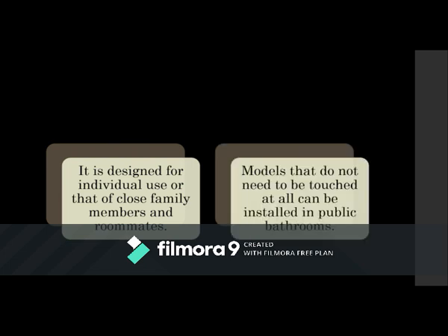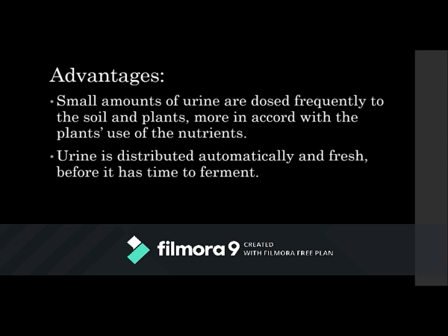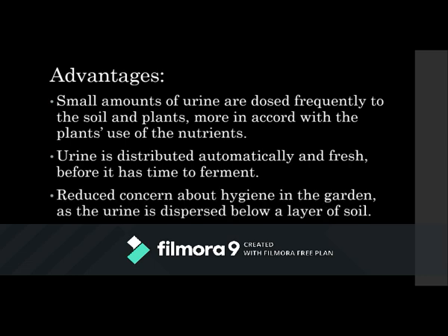This is especially for individual use or close family members. Models that don't need to be touched at all can be installed in public bathrooms. Advantages: small amounts of urine go to the plants all the time rather than big doses that might overdose them. The urine is distributed automatically and fresh before it has time to ferment, with less hygiene concern since the urine is under the soil and there's no stench or loss of nitrogen.